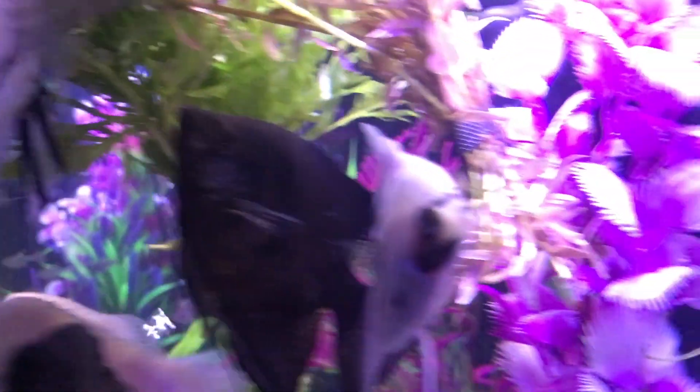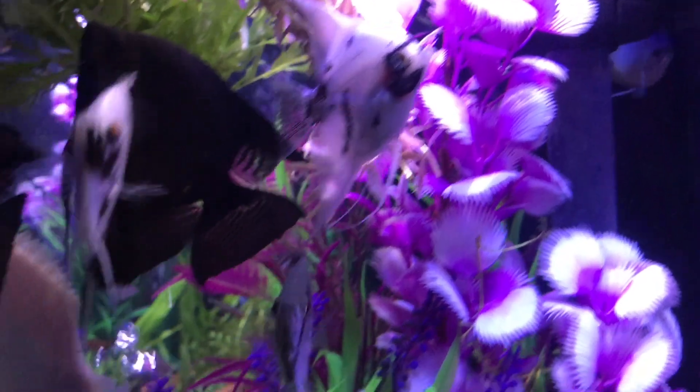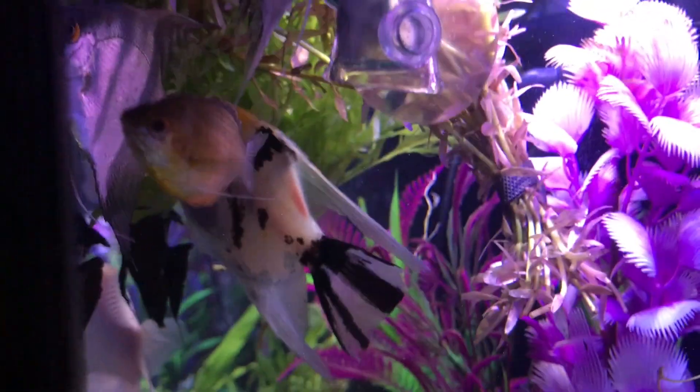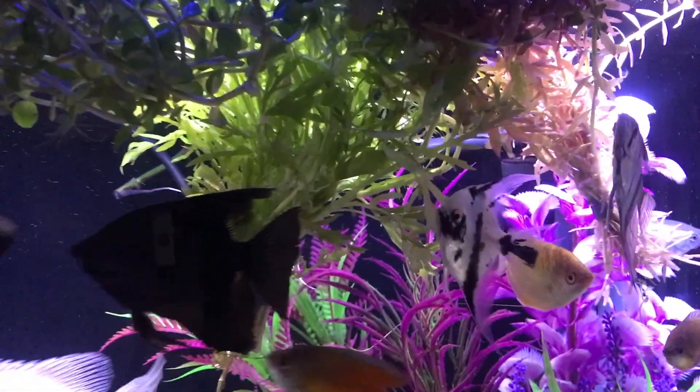We got the black angels and the pandas — all the young fish, they're all curious and they're extra begging to be fed.